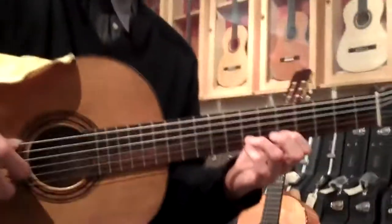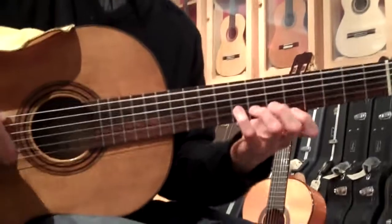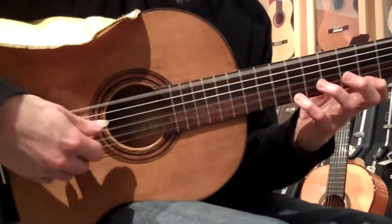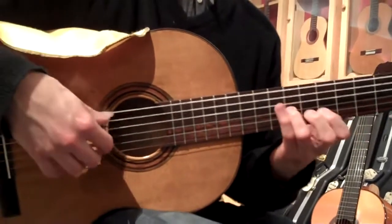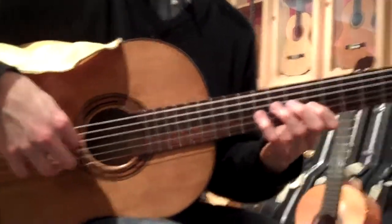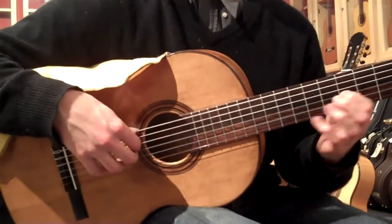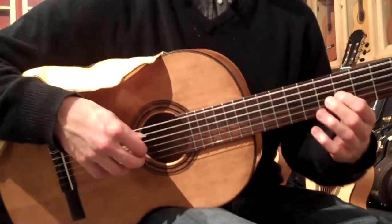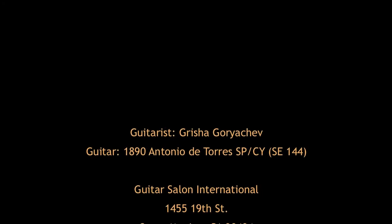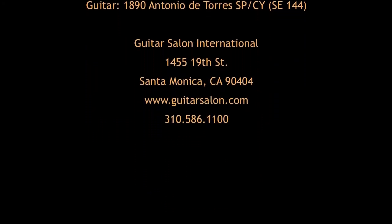Unbelievable treble arrangement. It's a little bit. It's the old one.